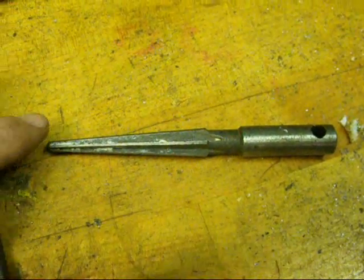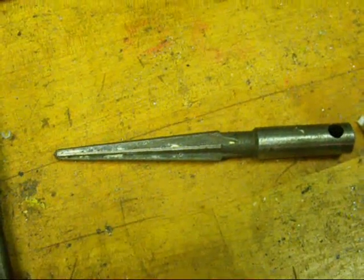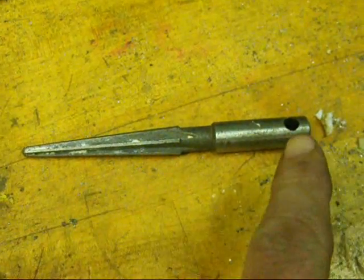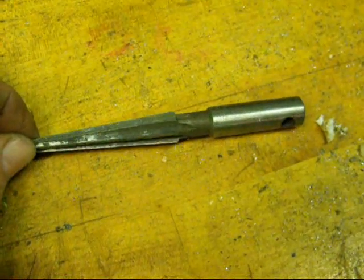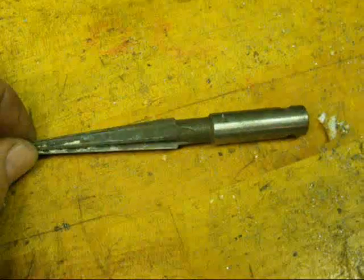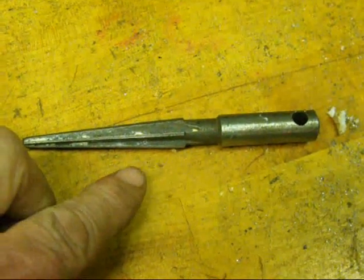Here's a little tapered reamer called a repairman's reamer. They make these in different sizes. This is kind of a small one and I lost the handle, but it's very nice for enlarging holes in sheet metal or real thin metal. You'll see these in bigger sizes. It's called a repairman's reamer.